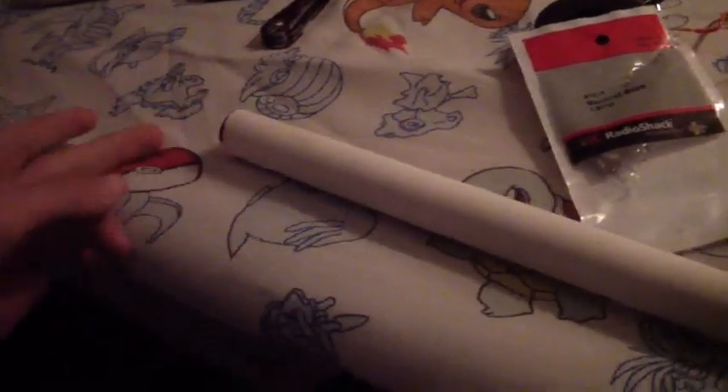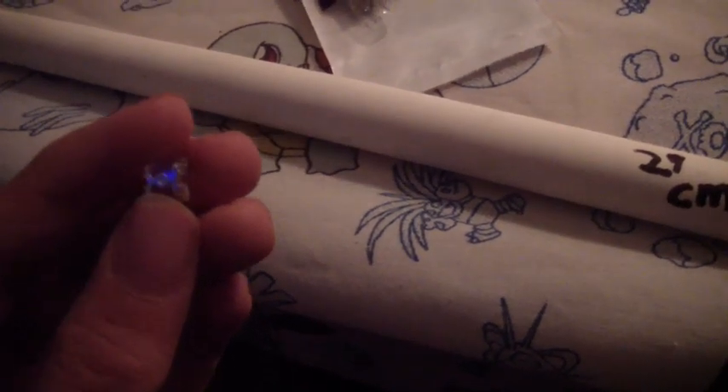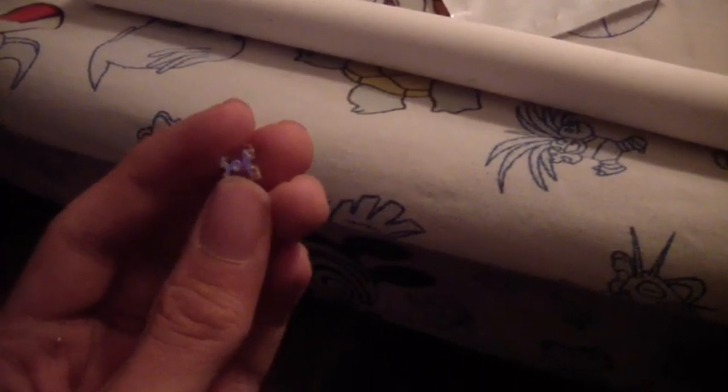I've got the eye stalk here. This much will be visible, then there will be the eye at the end with another four-pin LED. Oh, it's blue there — that's cool. It's probably just the reflection off something, or my camera. I can't see it when I'm not looking at the screen.